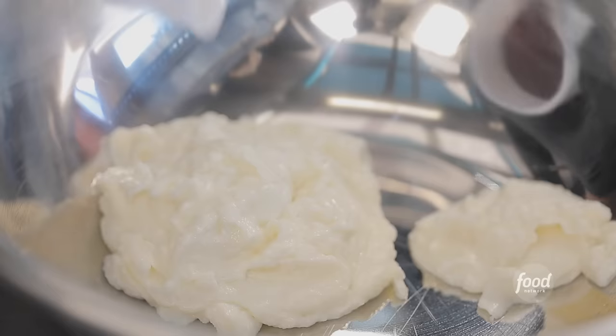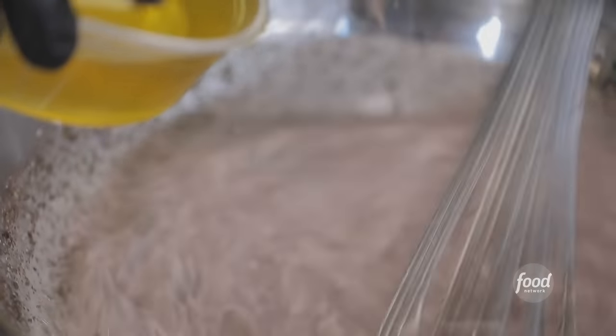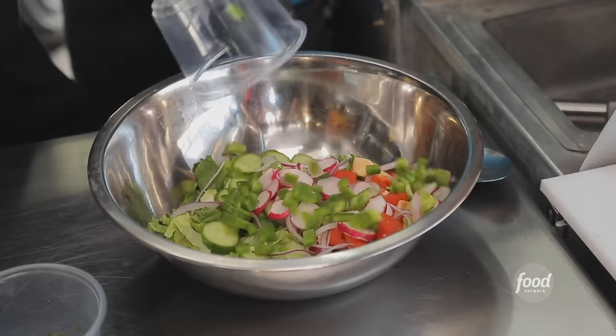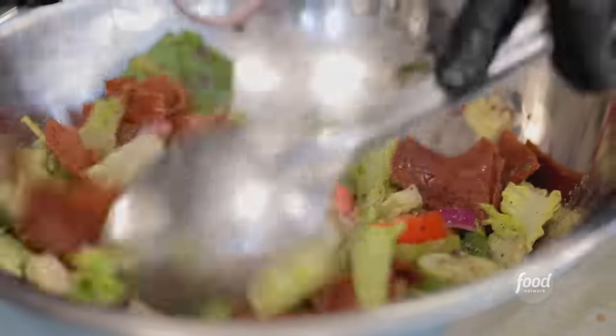The dressing for the Fatouche salad — hit it. Garlic paste that we just made, sumac, a little mint, salt, red wine vinegar, lemon juice. And then emulsify that oil into it. Now we build the salad: romaine, cucumbers, tomatoes, red onions, radishes, green peppers, fresh mint, sumac, and then fresh pita chips that we make. Salad's done, dressing's ready.